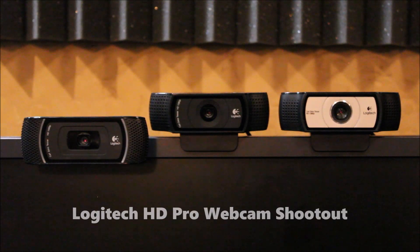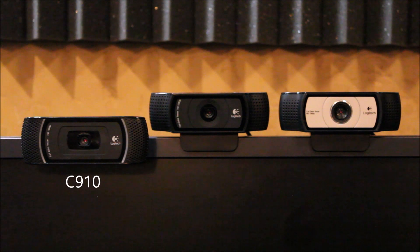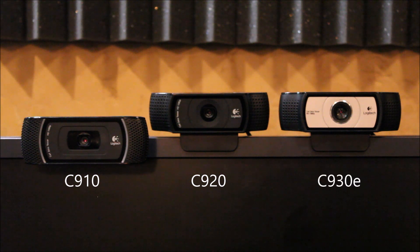This is a comparison of the Logitech HD Pro webcams, starting with the C910, the C920, and the C930E.